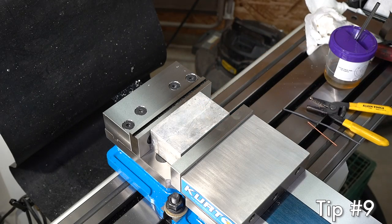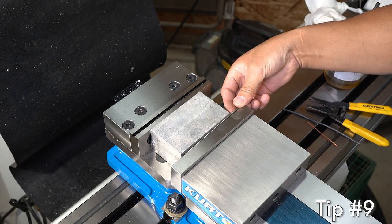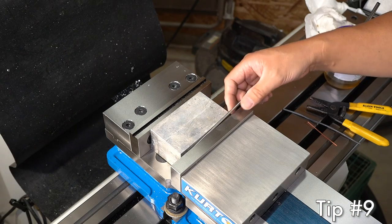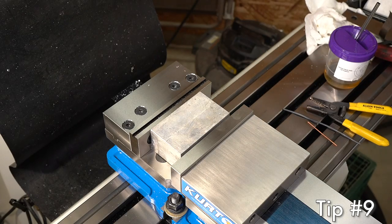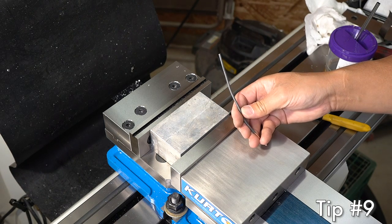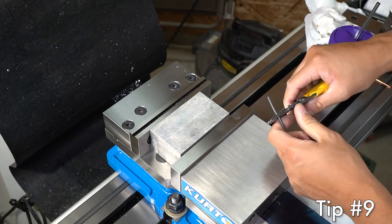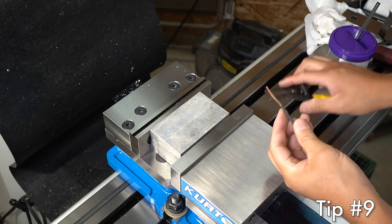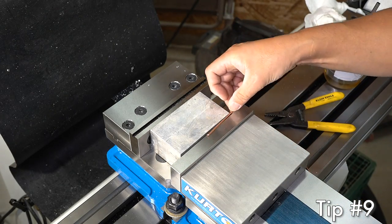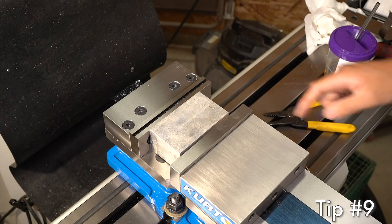To square up a rough block, you're supposed to put a metal wire between the movable jaw and the block since none of the surfaces are parallel. But sometimes that causes a dent on aluminum blocks. What I do is take electrical wire — I have plenty left over from working on the shop — remove the insulation for however much I need, and use that copper wire to secure the block. Now it won't damage the aluminum block.